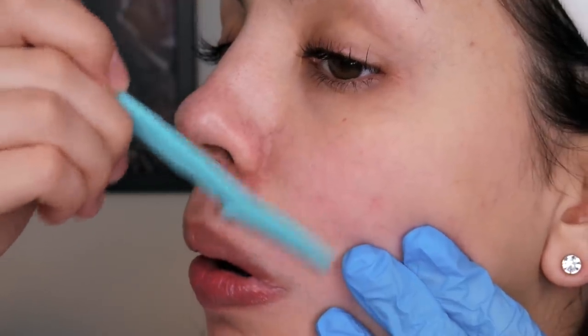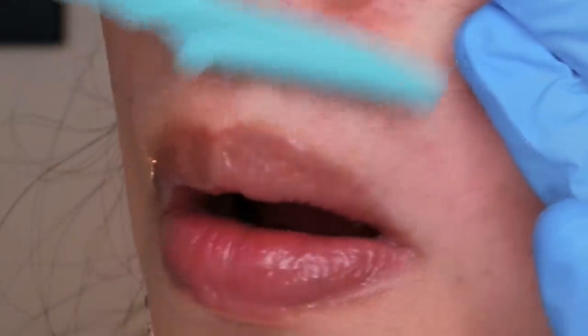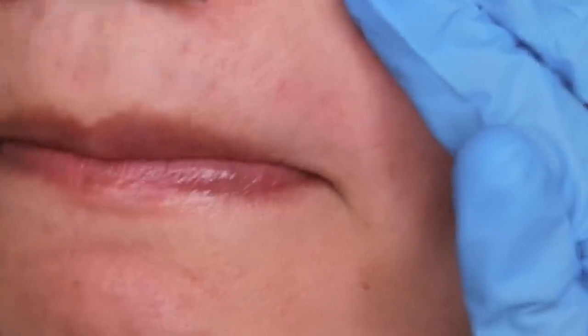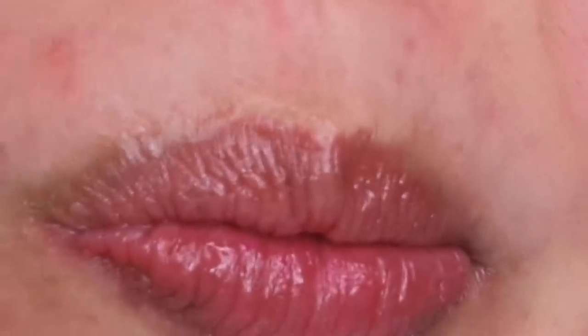Although I'm shaving my upper lip in this video, I'm only doing it to show you how I would do it. The hair on my upper lip is the only hair on my face that will grow back faster if I shave it, so now I just use at-home wax strips to remove my upper lip hair instead.